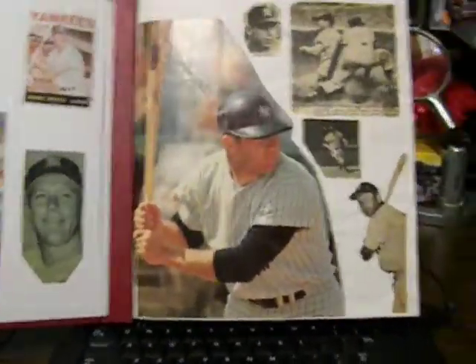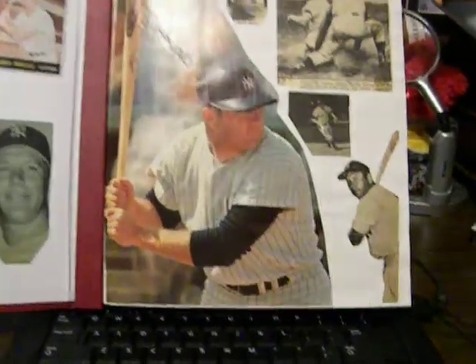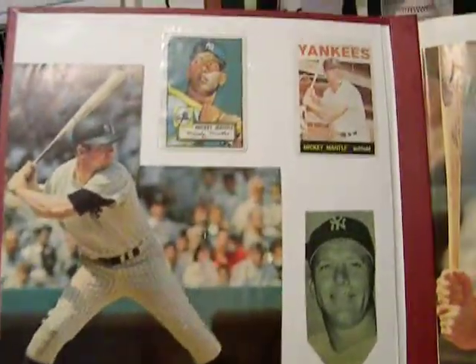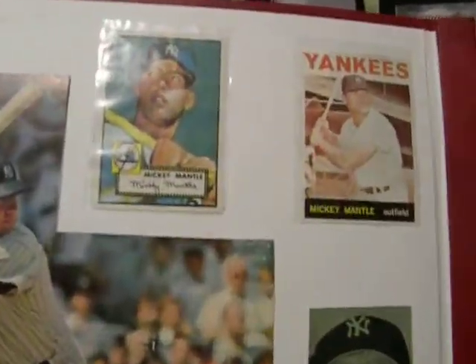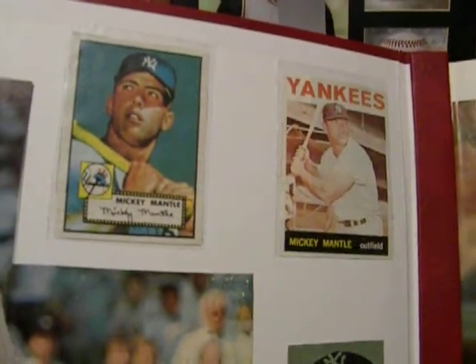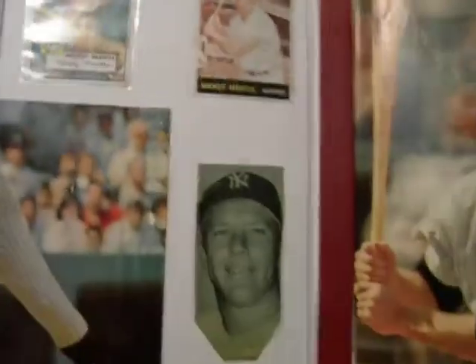So let's take a look inside. It's very heavy on Mickey Mantle, I can tell you that. Color and black and white photographs. And no, these are not real baseball cards. They're just cutouts that I put in the book because they look good. They look just like baseball cards. I do have a real one further on in the book that you'll see.